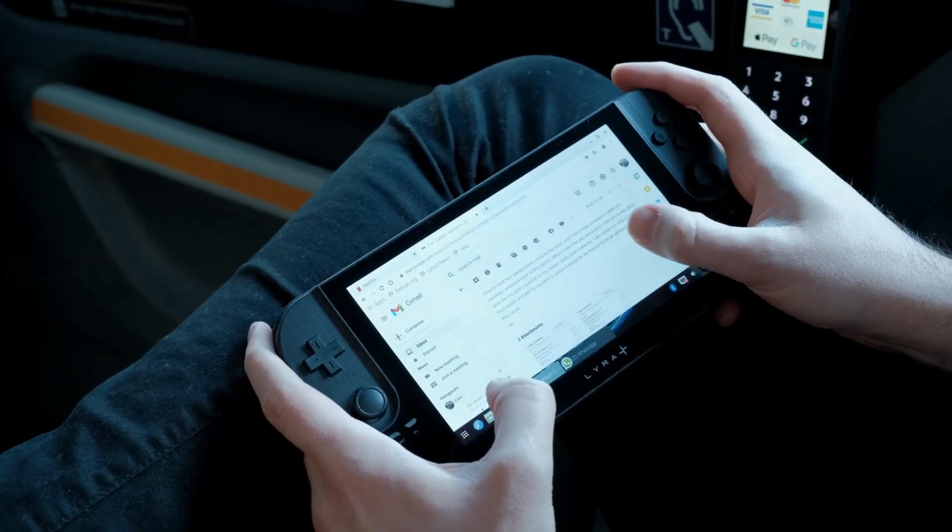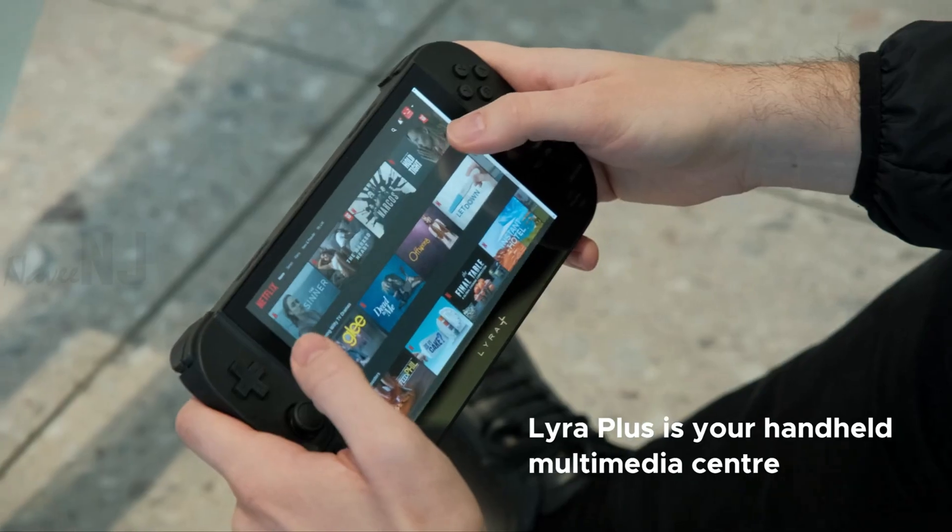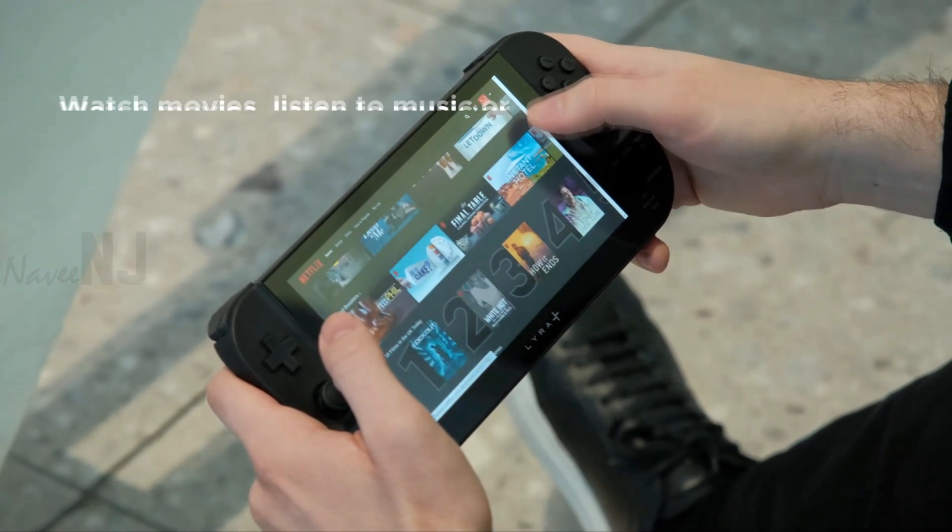It is a PC itself, so you can send emails, watch movies, listen to music, or even practice your coding skills.